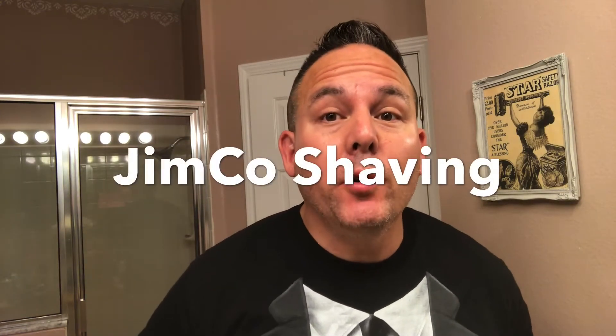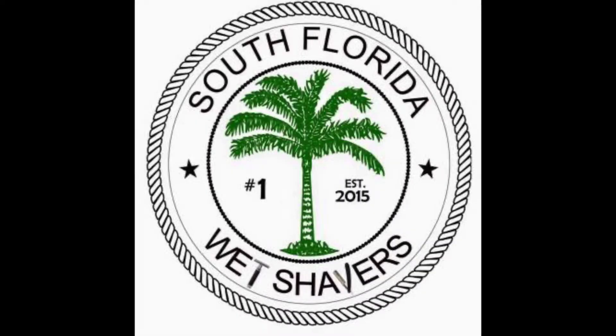Hello guys, welcome back to my channel, Brian the Floridian. I'm back for another shave, and I'm going to be doing a fancy pants shave. I was actually tagged by Jimco Shaving to do this shave. And this is also a mail call — I'll be doing a mail call on a special set that was released by South Florida Wet Shavers for their summer meetup this weekend.